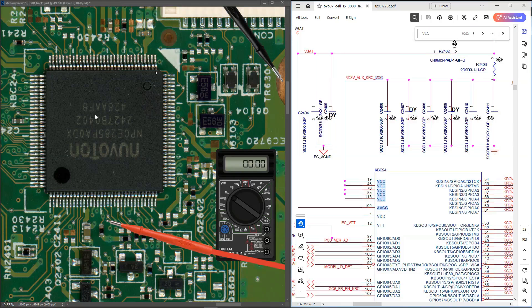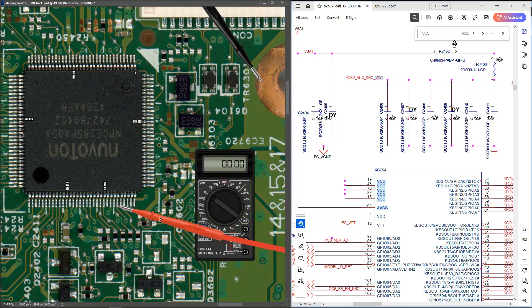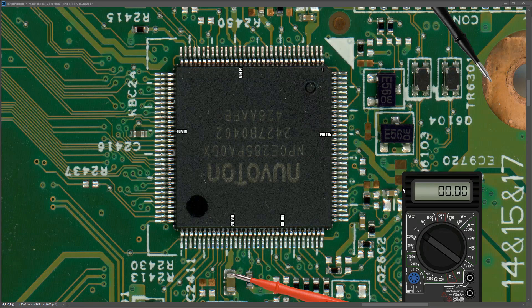We're not getting a power button signal. Next question: is this IC getting any power at all? From the schematic, the VCC input voltage comes in on pins 19, 46, 76, 88, and 115. Pin 76 is connected to a capacitor, making it a convenient measurement point. Placing my probe to that capacitor, there was no change on the multimeter — zero volts. I checked all the VCC pins and confirmed none are getting input voltage. So we've found the reason the laptop isn't turning on: the super I/O is getting no power, either the IC itself is faulty or the circuit supplying it has a problem.